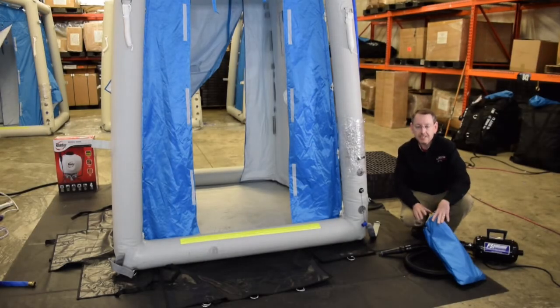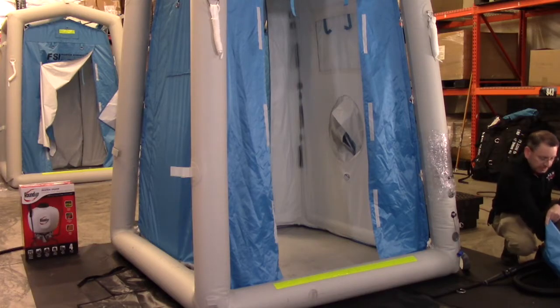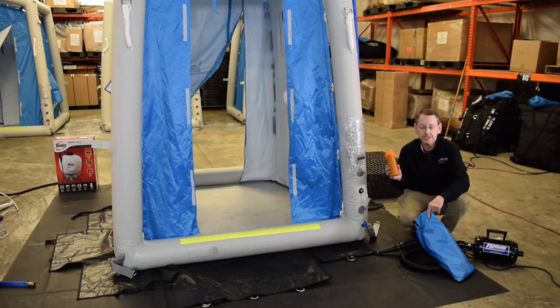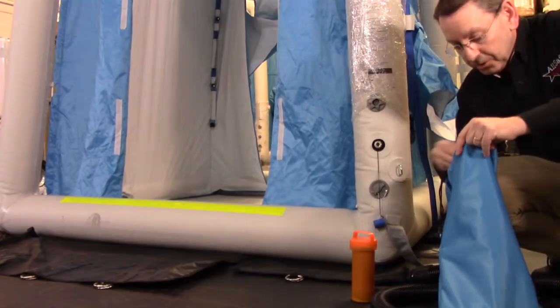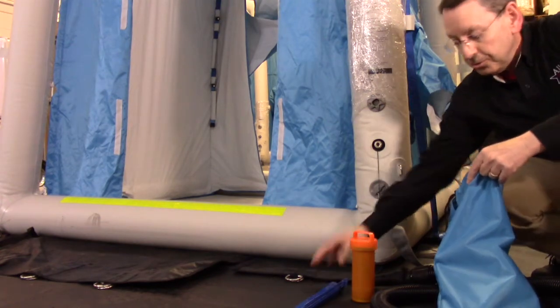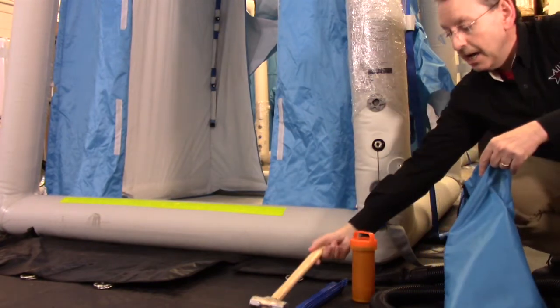I also want to show you the accessories that come with the unit to further secure it or make repairs if needed. One of the things you'll notice in this accessory bag is a repair kit. Inside the repair kit you have some swatches of material that match up with the DAT 2020S materials and a tube of glue that you could use to make small repairs to rips or punctures. You've also got a staking system so that if you're set up on soft ground, you could use these tent stakes and the included hammer to secure the unit in a high wind situation.